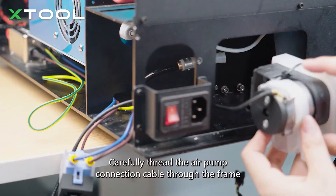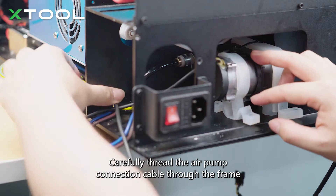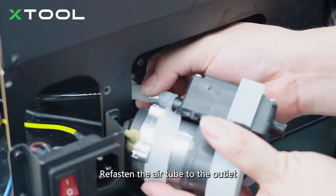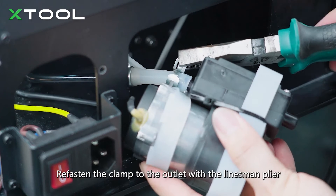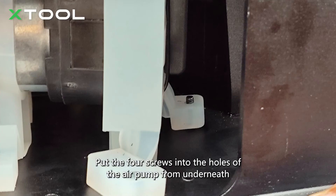Carefully thread the air pump connection cable through the frame. Re-fasten the air tube to the outlet, then re-fasten the clamp to the outlet with the linesman plier. Put the four screws into the holes of the air pump from underneath.